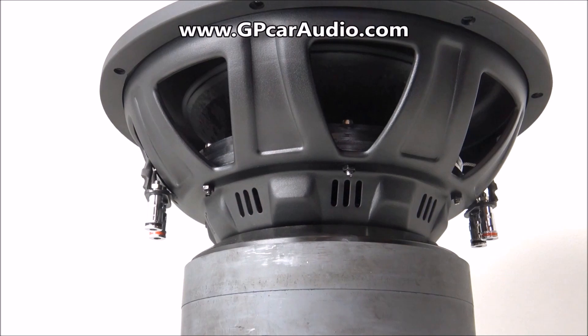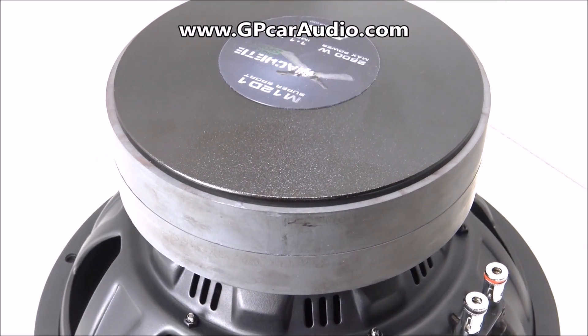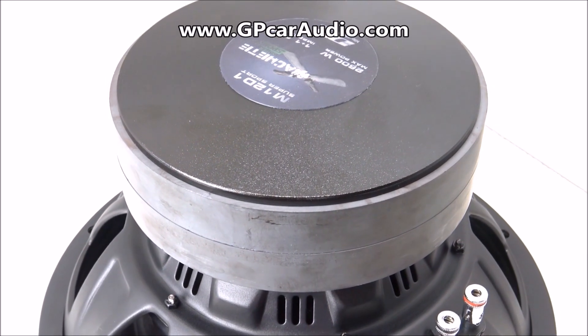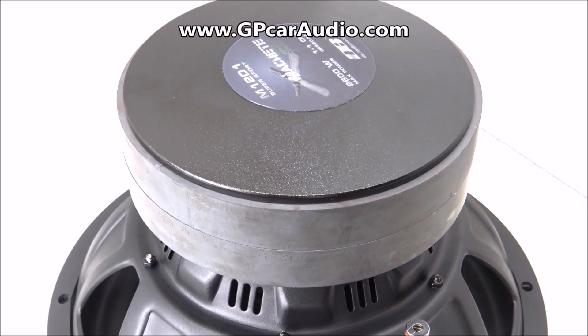The Supersport 12 features a large double stacked ferrite real deal Defbox style motor which pushes a 3 inch high temperature copper voice coil and is available in dual 2 ohm and dual 1 ohm coil configurations.